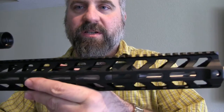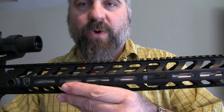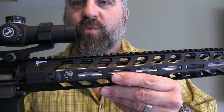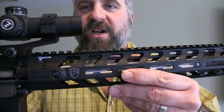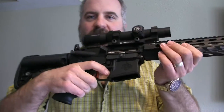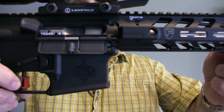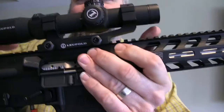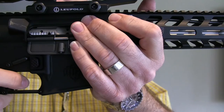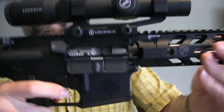It has a Fortas Revolution II 15-inch rail, which is really sweet. Some buddies shot it and they were extremely impressed with how lightweight it is. It comes with a HyperFire HyperTouch 24C trigger, which is a really, really nice trigger.